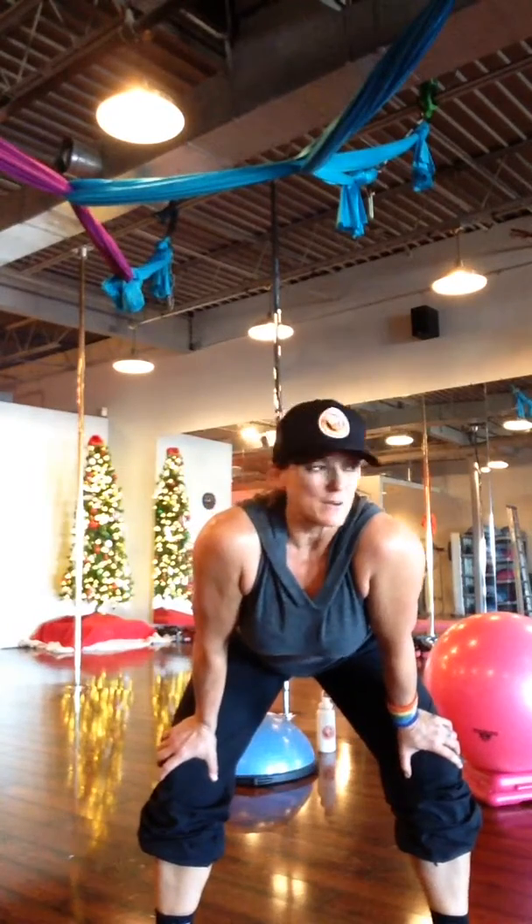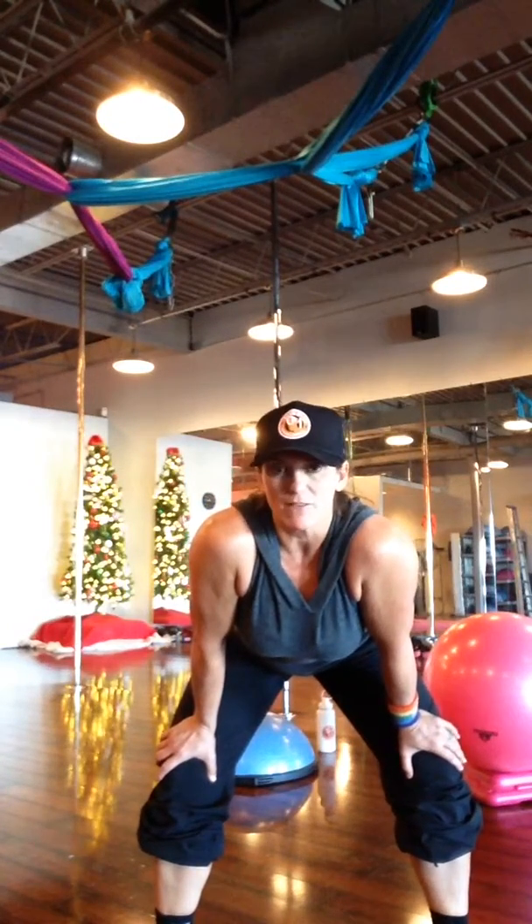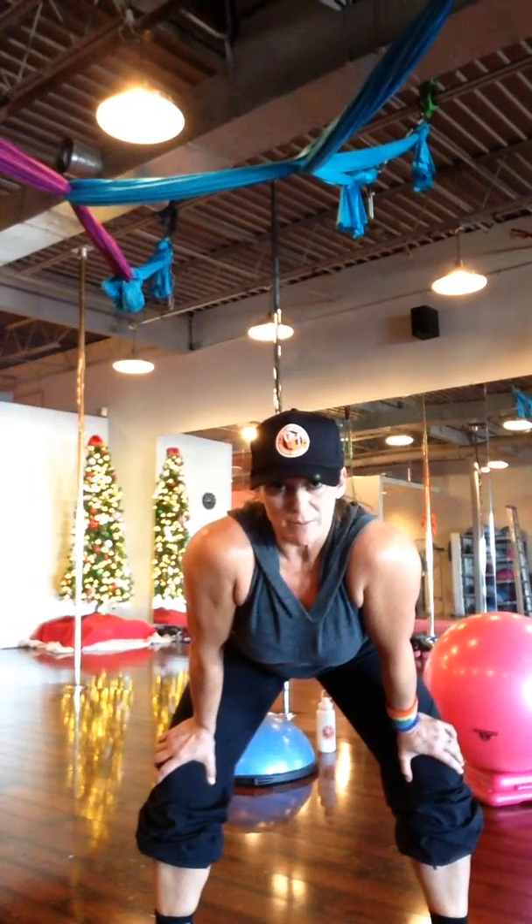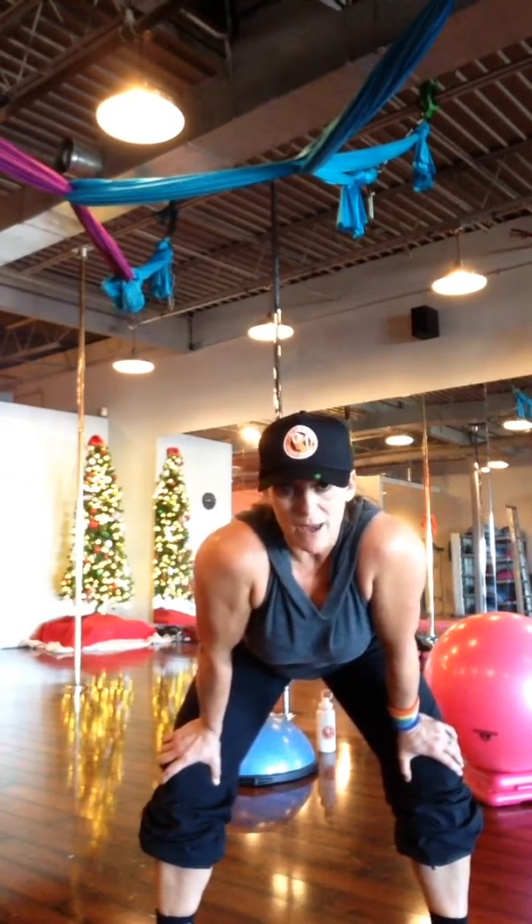You'll want to do anywhere from 15 to 20 repetitions — down and back across the room, whatever you've got space for. Try to make it a good 15 to 20 repetitions with whatever length of space you have.